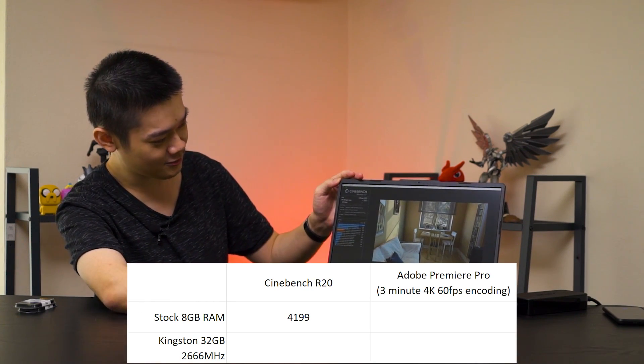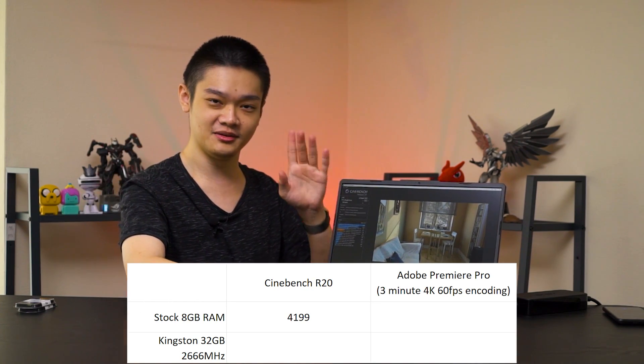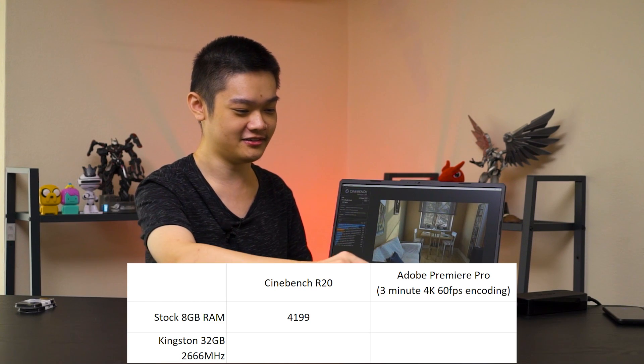Cinebench R20 multi-core performance is done. It scored 4,199. Remember, this is with the 8GB of included RAM.